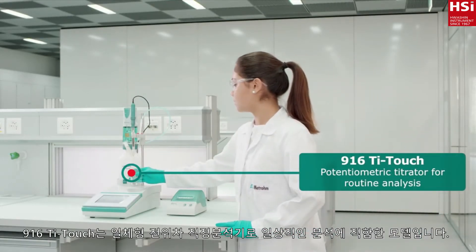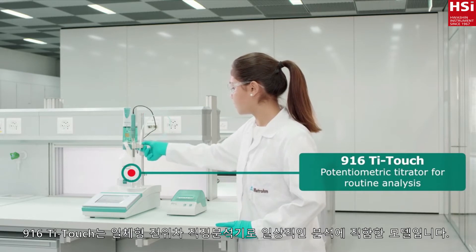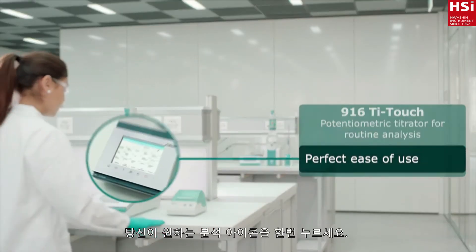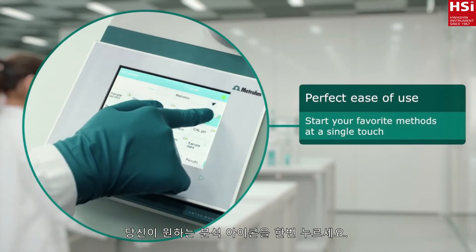The 916 T-Touch is your compact, all-in-one solution for routine analysis. Start your favorite methods at a single touch of an icon.